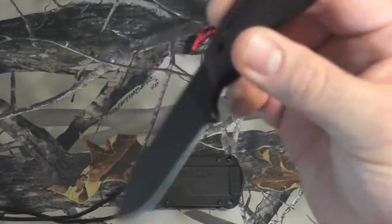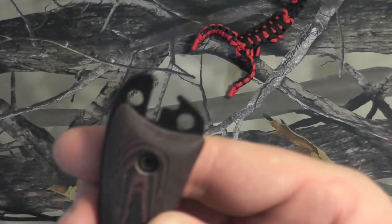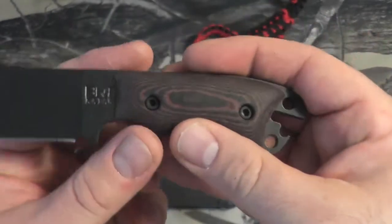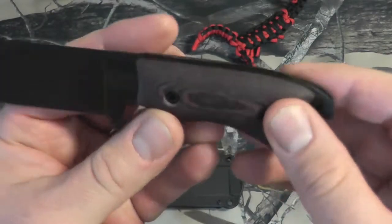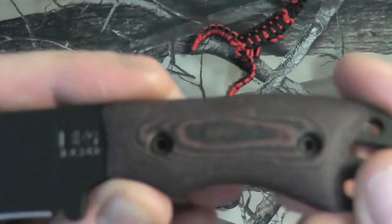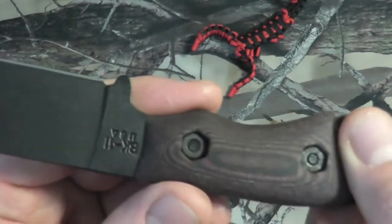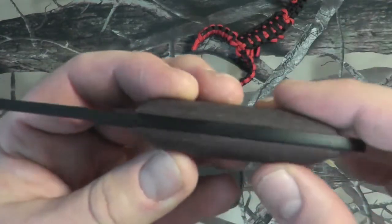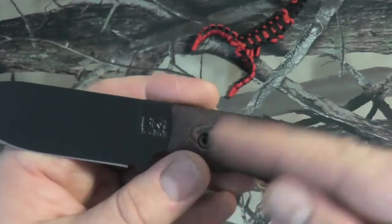It has an integrated bottle opener and wire breaker in the back here. It did not come with these grips — I actually bought these handles; I found them custom on eBay. They're about 30 bucks, very nice wood. They're not your normal glass-filled or kydex handles — some guy actually made these. Very nice, but it is full tang obviously.